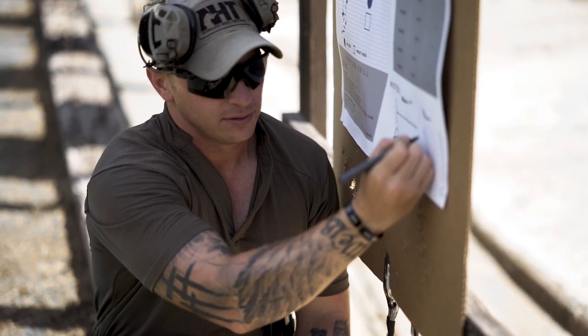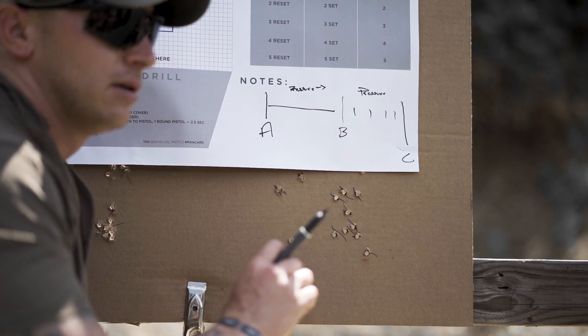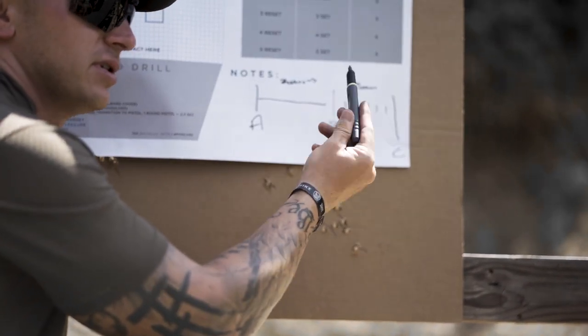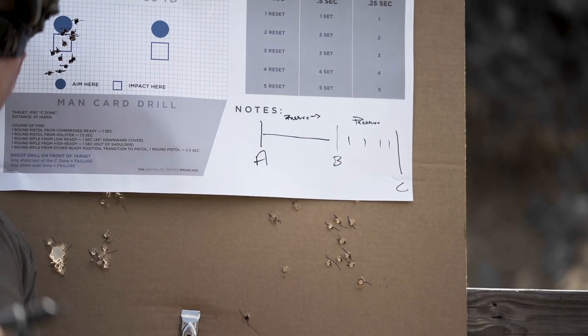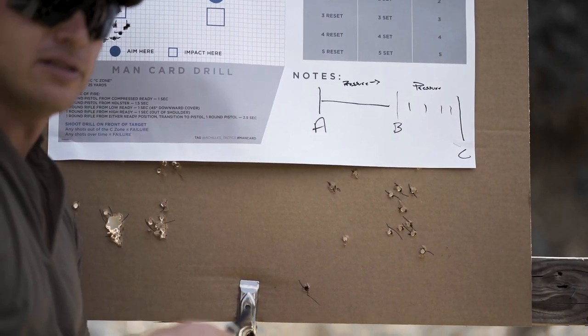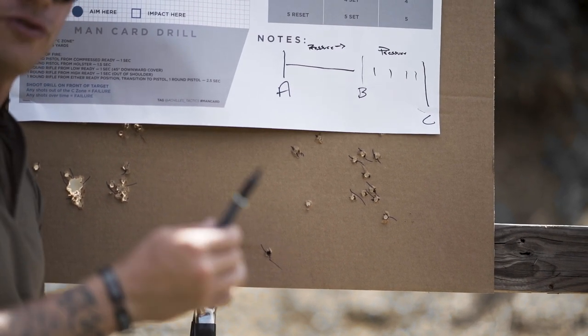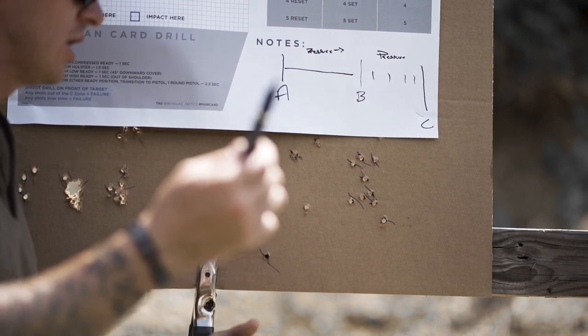Most two-stage triggers — speaking on Geissele's behalf — you are going to hit a wall. It's not going to move anywhere past the wall, because it's then going to break. That would be the ideal pistol trigger. Some of us have that. 2011s — the technology is a hundred years old. And as far as the trigger goes, they have that, which is awesome.